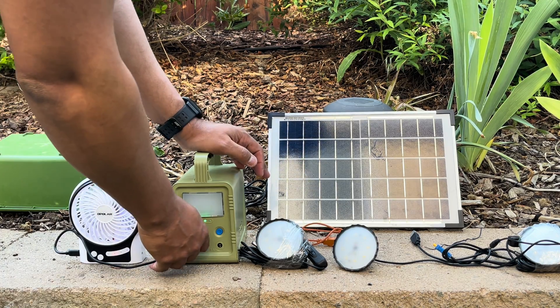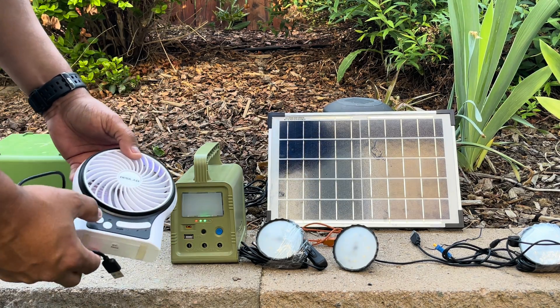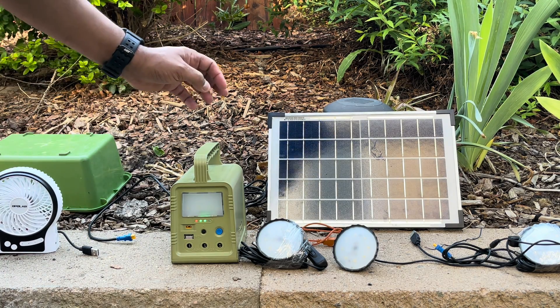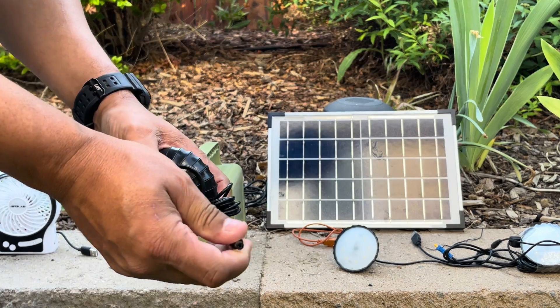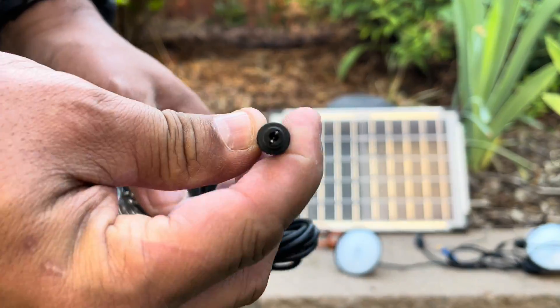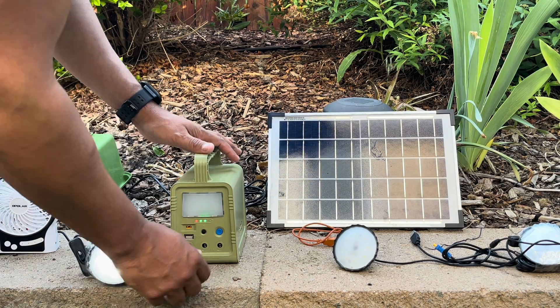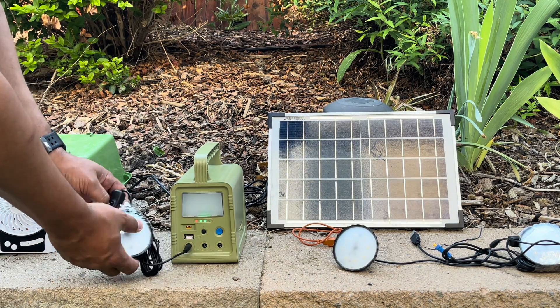I really like this setup — it was pretty cheap and I'll leave a link in the description on Amazon. I definitely recommend it, especially for those in areas prone to blackouts, as something that's small, fairly cheap, rechargeable, and easy to use.